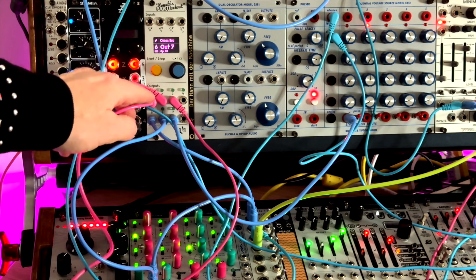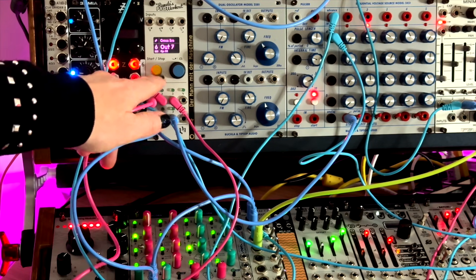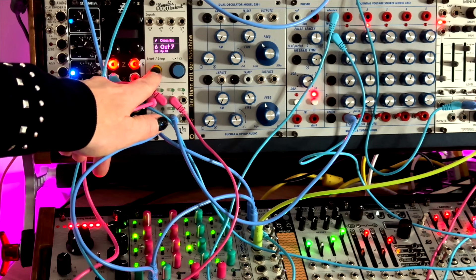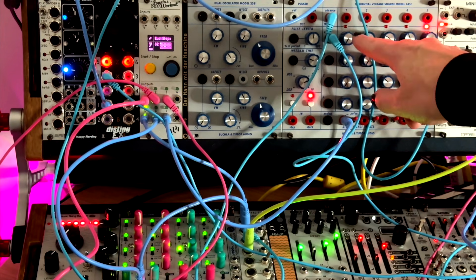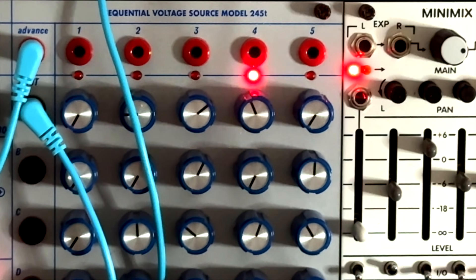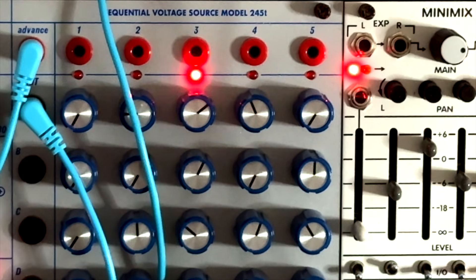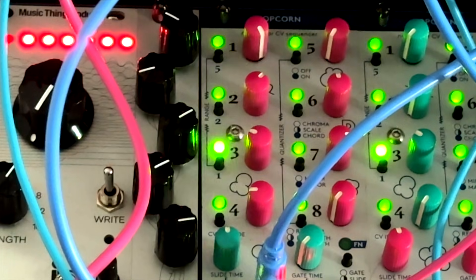So if I just demonstrate that and add in the five-step sequencer on my precision adder as well — if you look at the five-step sequencer, you will soon see it reset to one. And on the Bastl Popcorn, you can see this resetting.